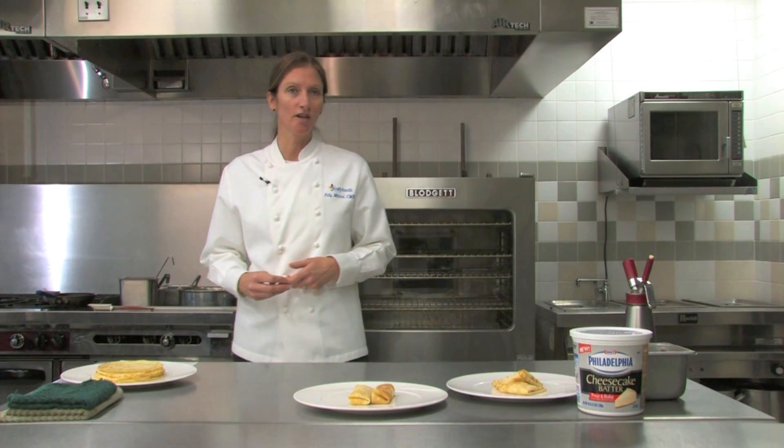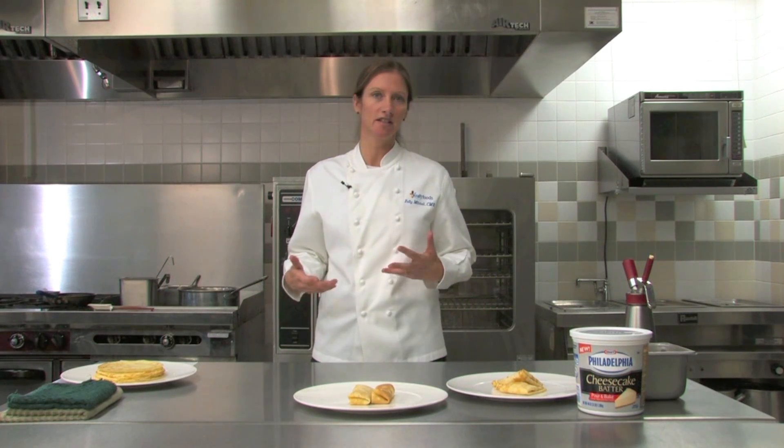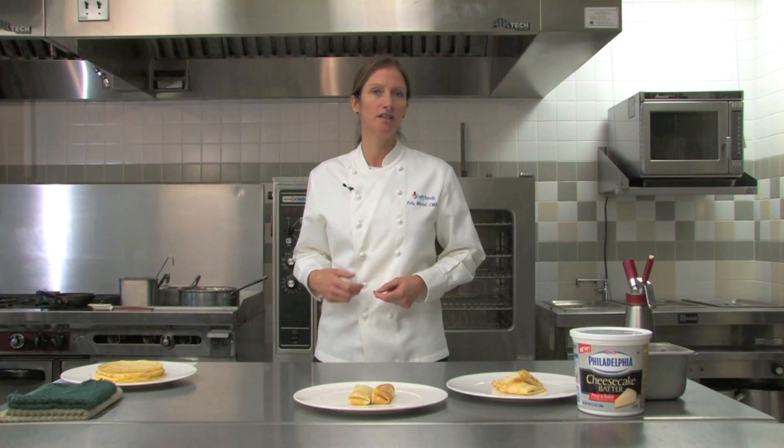To mix crepe batter, all you do is put everything into a blender, mix it up for about 30 seconds, make sure everything is mixed, and then strain it. You definitely want to make sure you strain it. At that point, you need to let the crepe batter sit for about two hours, up to a day. I've made the crepe batter a day ahead, and you can even keep it up to two days to use, just to simplify things.